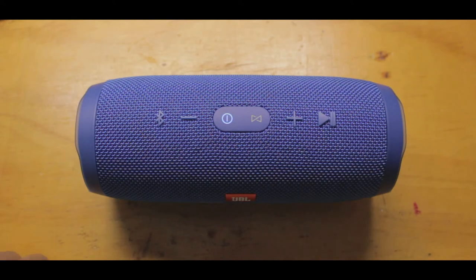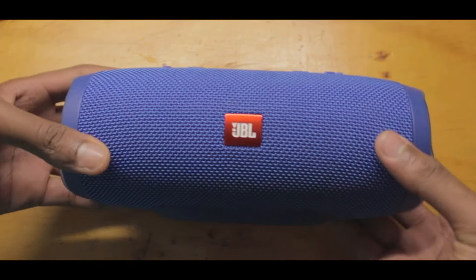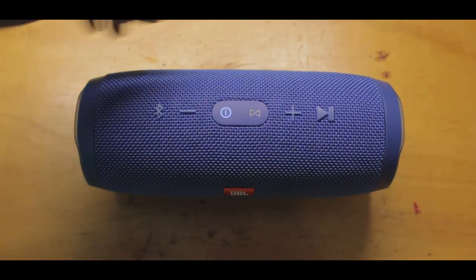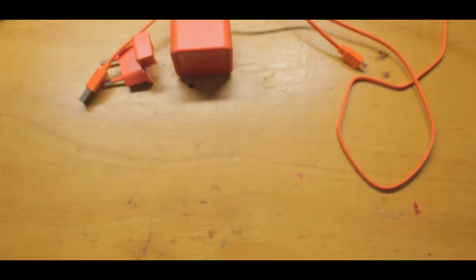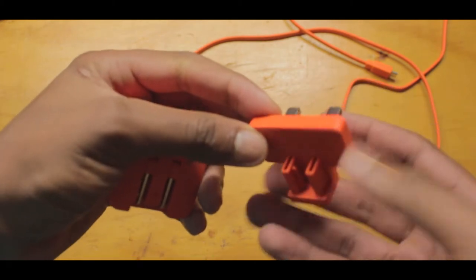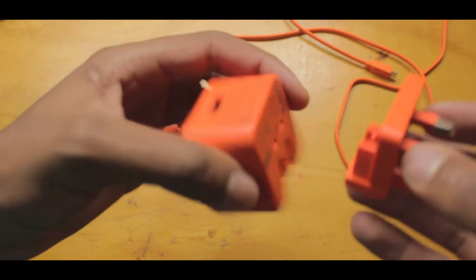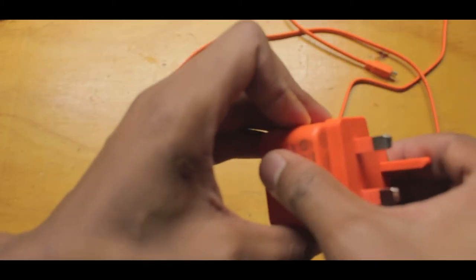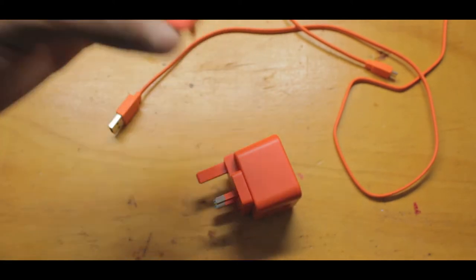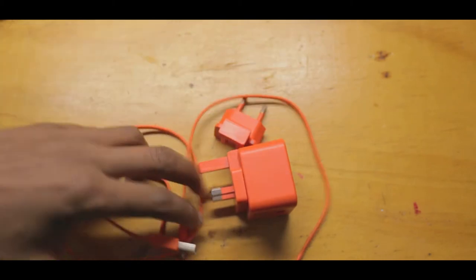So today I'm going to be reviewing the JBL Charge 3. Right out of the box you get the JBL Charge 3 itself — this is a Bluetooth speaker. You also get the charger with a USB charging cable, and you get a world adapter. Most companies should have a charger head like this one — it's really innovative instead of having to struggle finding wall adapters. It also comes with a very premium cable.